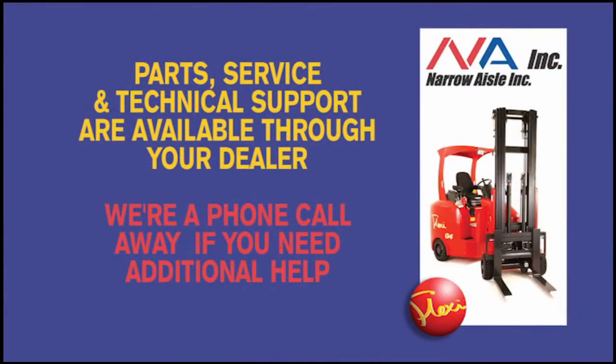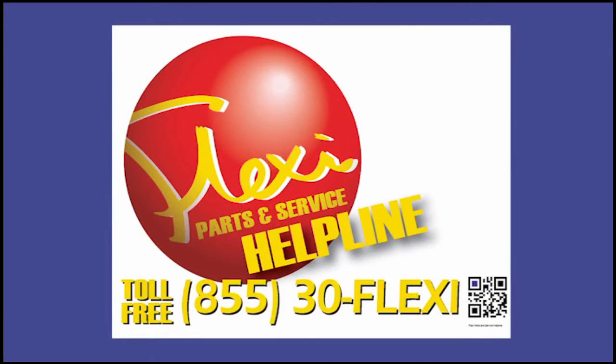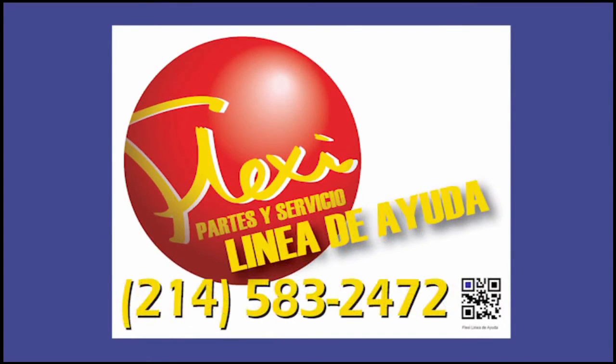Flexi users and service providers are never more than a phone call away from receiving factory assistance should it be required. A helpline decal on both sides of the truck, in English and Spanish, provides the phone number for quick access to factory personnel.